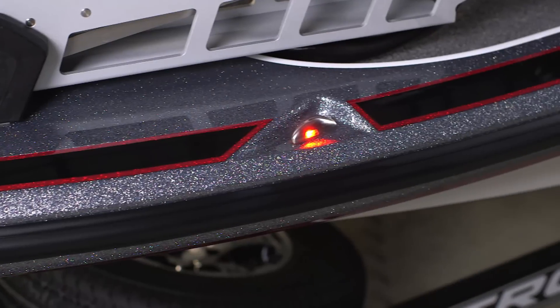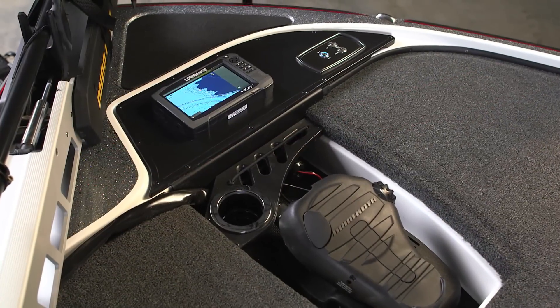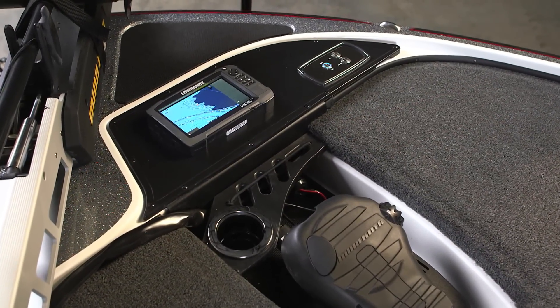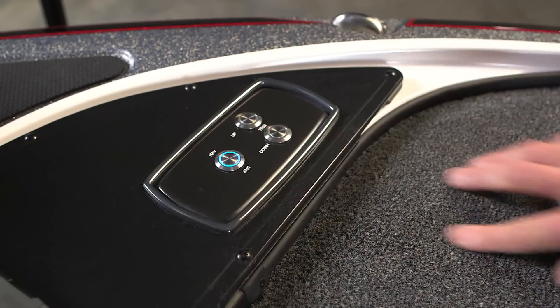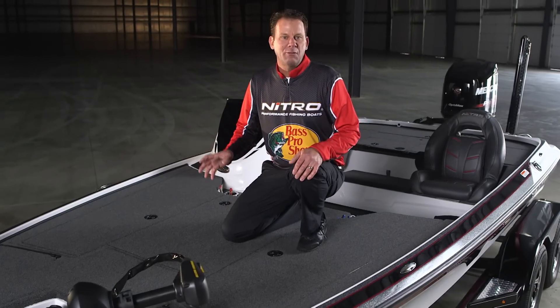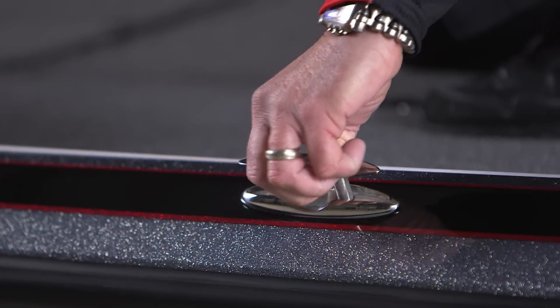Let's start up here at the bow. The nav lights are flush mounted into the gunwale of the boat, which opens up that whole bow panel for a flush mounted grab. Navigation lights and your trim are flush mounted also up here. Moving back to the large 34 square foot casting deck, you can see the low profile gunwales and these pop-up cleats. Nothing is going to be in your way when you're casting.